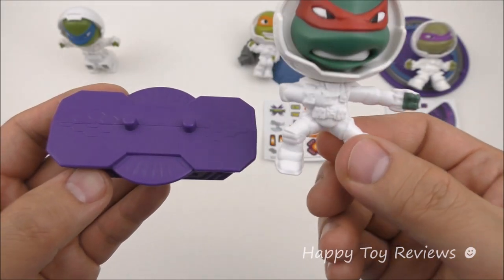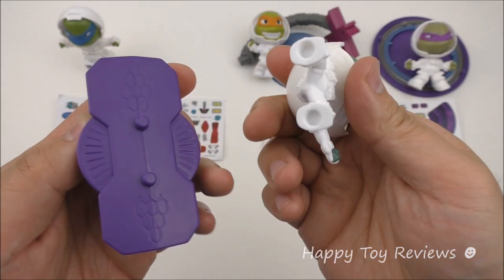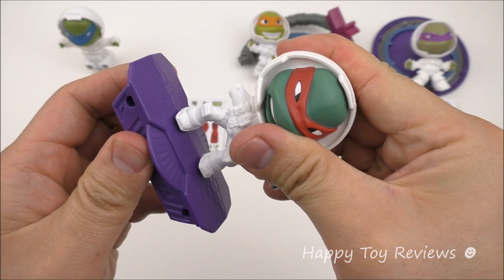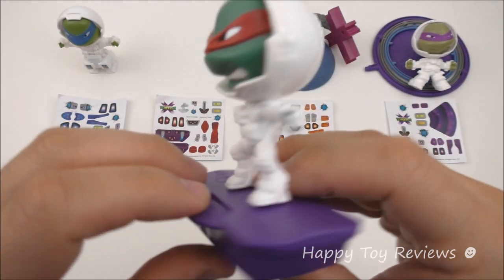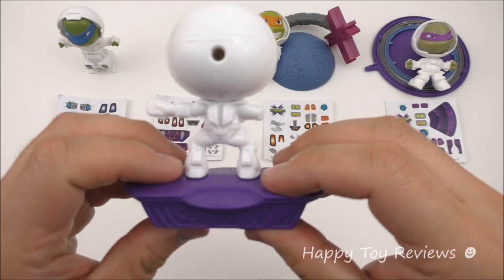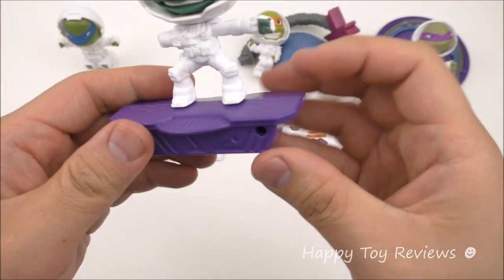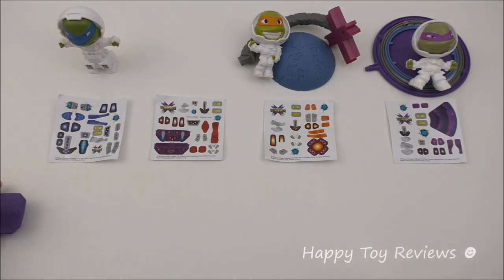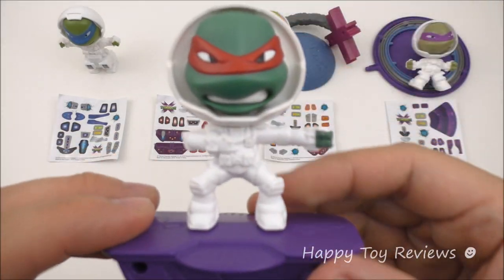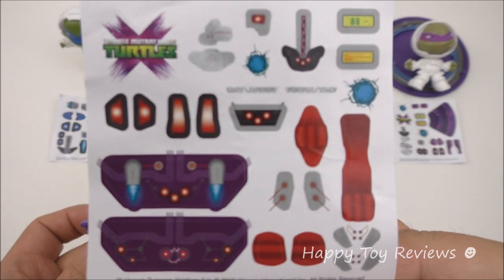Toy number 2 is Rafael's hoverboard. This toy comes in two pieces — we've got Raf and his hoverboard. You just put them together like this and there he is. He looks fantastic! This is actually a pullback toy. Rafael definitely hovered away, and here's his set of stickers that you can use to customize him and his hoverboard.